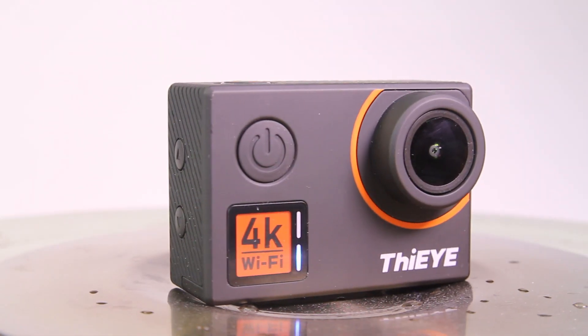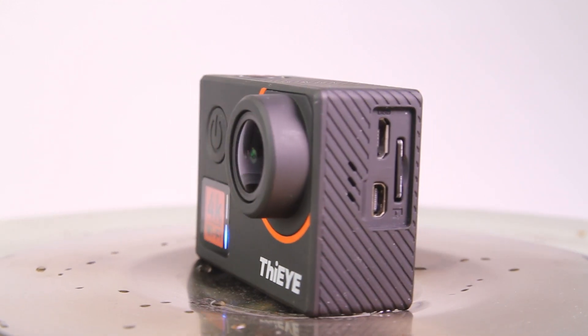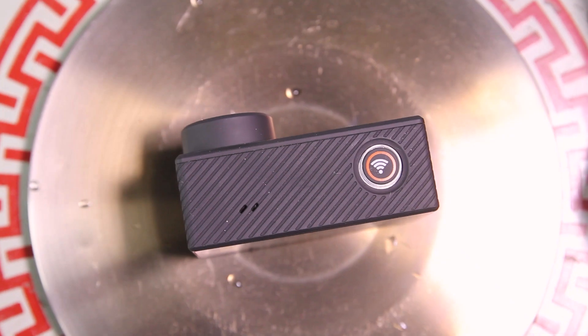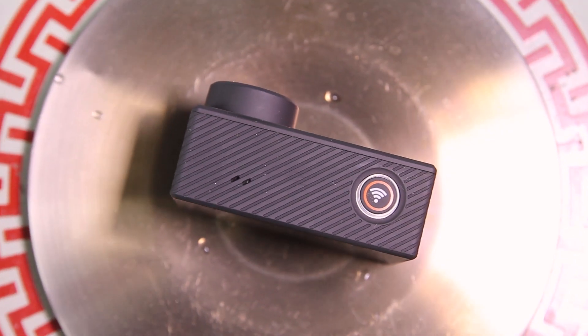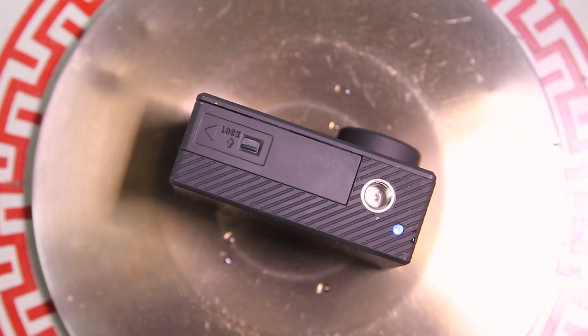The i85 Edge is made from soft-touch plastic. Build quality is good. On the front panel there is a button and two LEDs. There is no front screen as it may seem at first sight. On the bottom there is a 1/4 inch mount, a battery case, and an LED.